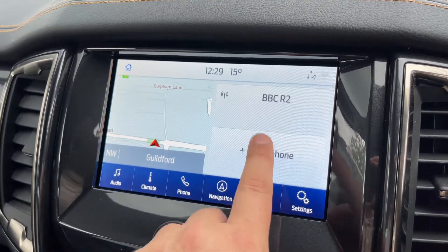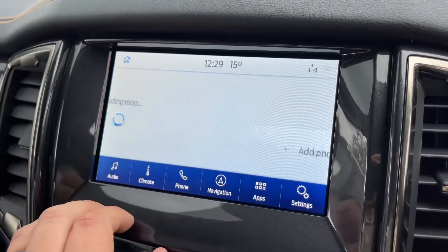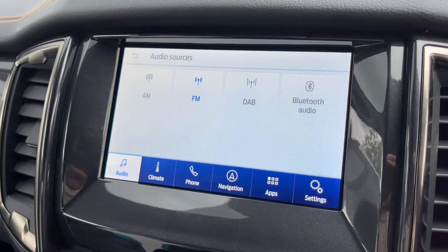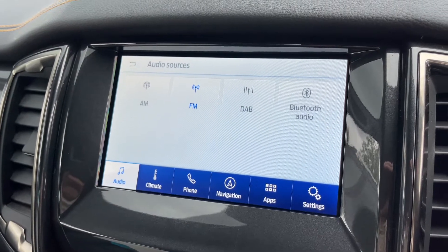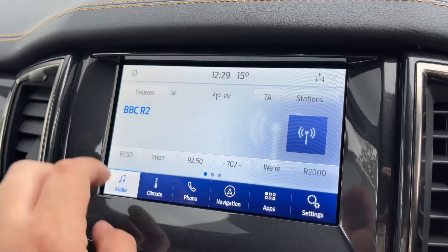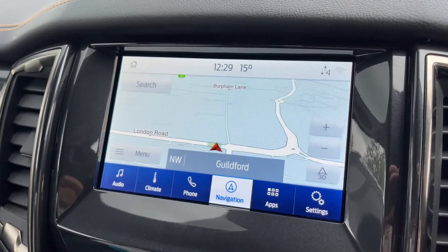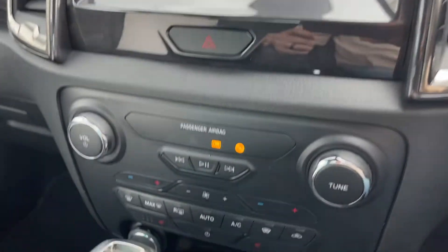From the stereo you can add your phone — search for your vehicle on your device, select it once found, and just follow the on-screen instructions. From there we can access the audio menu, which offers AM, FM, and DAB radio, Bluetooth audio to stream music wirelessly as well as making and receiving calls, and two separate USB inputs. We can also access the satellite navigation, which has a nice clear colour display — we've done a full video showing how this works on our website and YouTube channel.